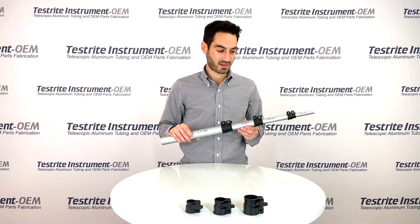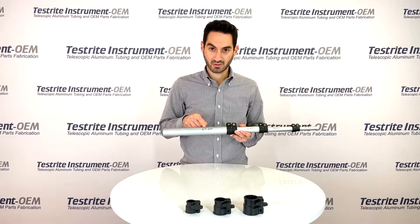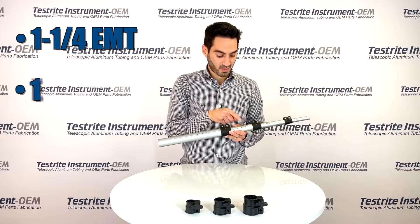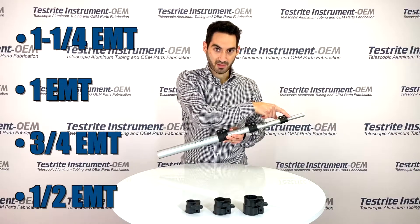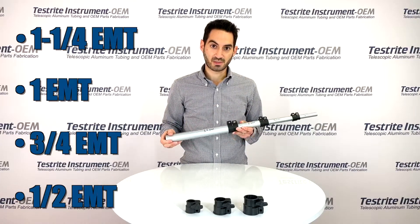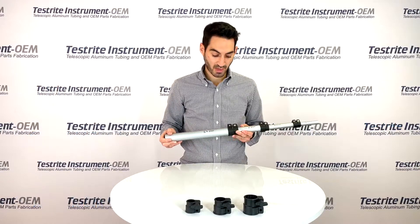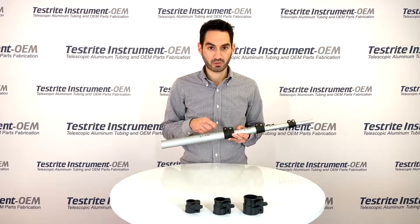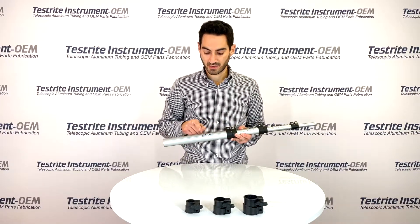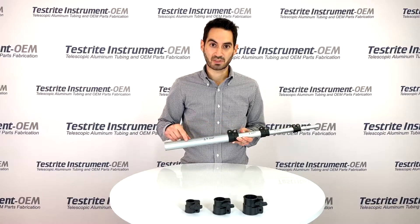So this is what we're announcing today. This tube assembly has 1¼ EMT, 1 EMT, ¾ EMT, and ½ EMT. These are sized to EMT tube sizes — this is not inches. We do have separately tube locks from 1¼ to 1 inch, but here when we say 1¼ EMT to 1 EMT, this is based on EMT tube sizes.